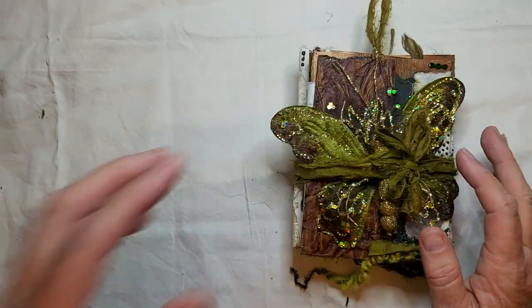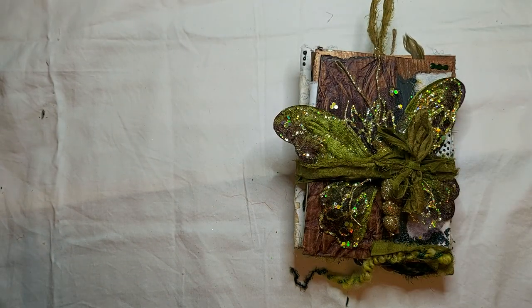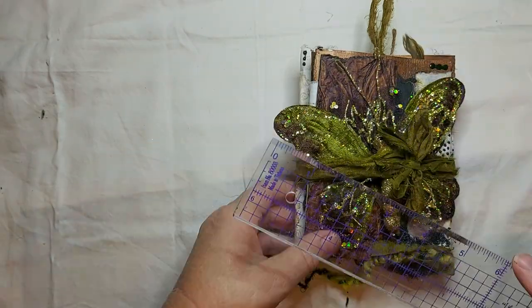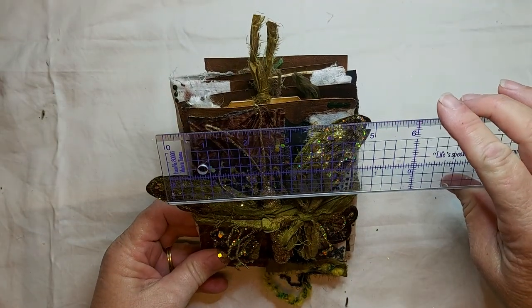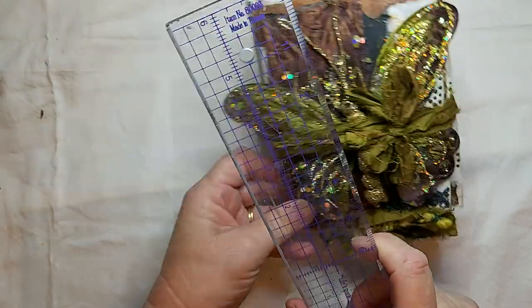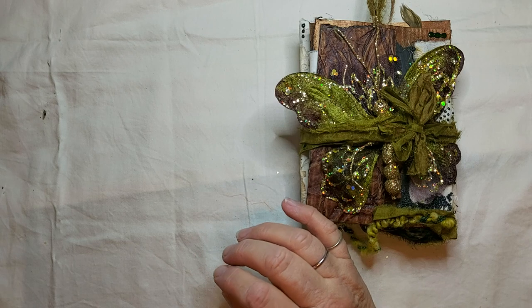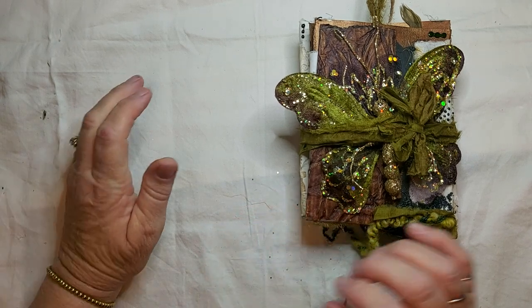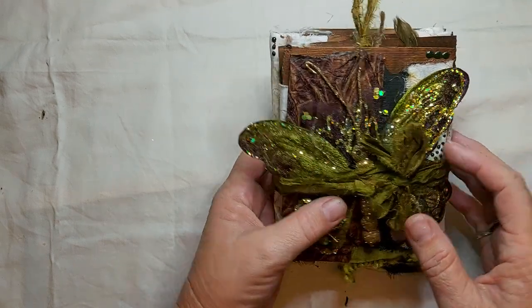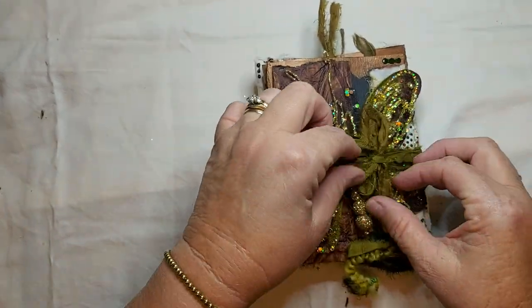Just to give you some measurements — it is roughly five and a half by six. So let's just get into it.